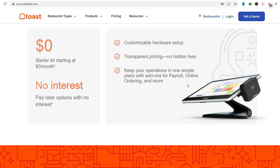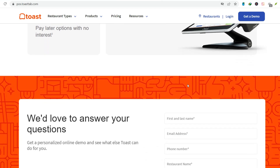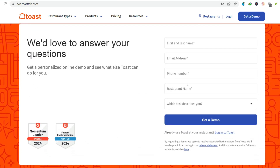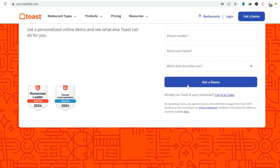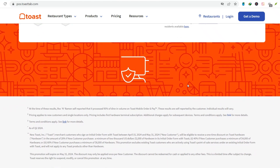Step number five: Sending the order to the kitchen. Once you've got the order perfect, hit send. This bad boy zips the order straight to the kitchen. No more yelling orders. Efficiency.